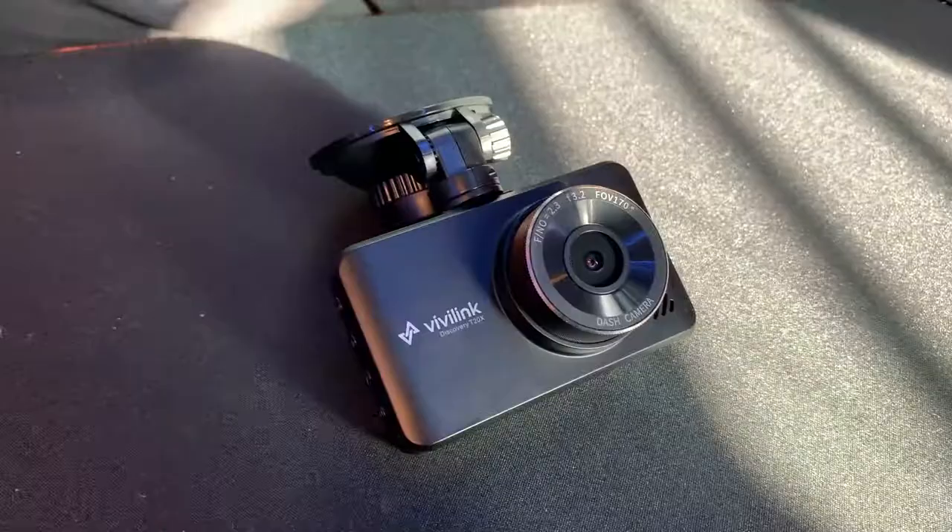Most people on my channel would like to see a PC build or a keyboard review since it's a tech channel. But does anyone ever really review these on a tech channel? As important as the PC is, your car is pretty darn important too, and I think you guys need to invest in a dash cam if you haven't already. So today we're going to be reviewing the VVLink T20X.